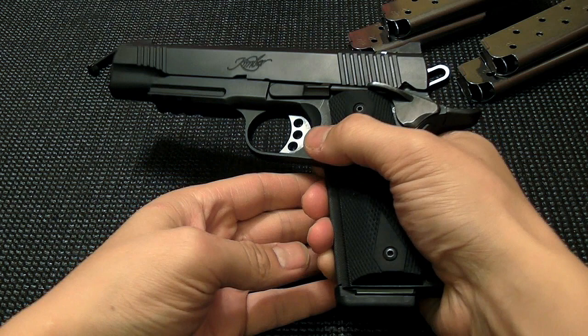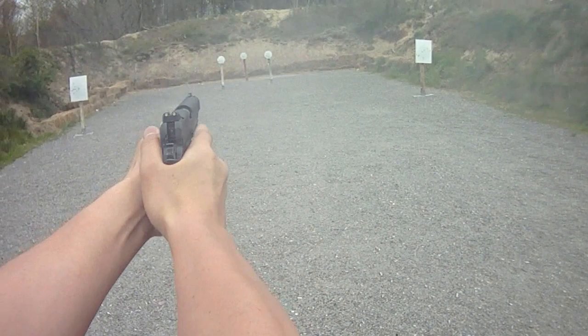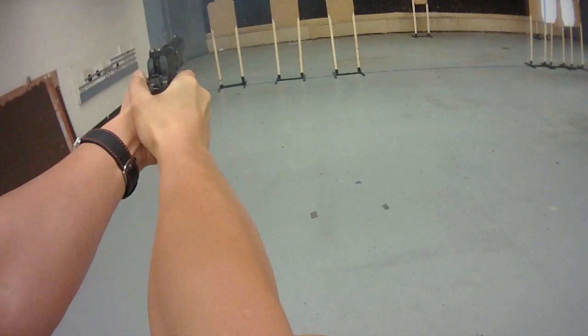With this particular gun, I don't know exactly how many rounds I've put through it, but it's got to be over 3,000. I've probably shot at least five or six matches with it of different types — knockdown steel, static steel, and several USPSA matches. So at this point I'm pretty familiar with the gun.